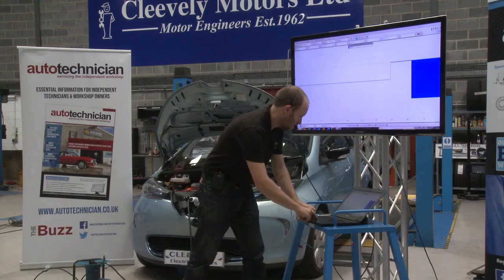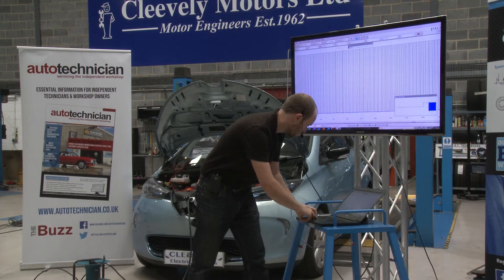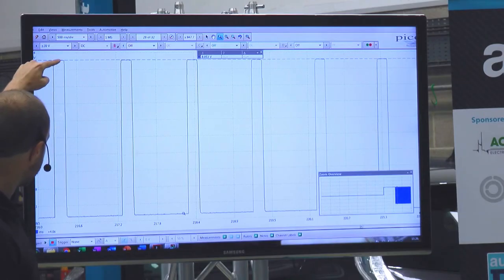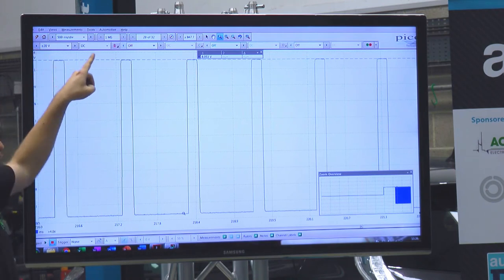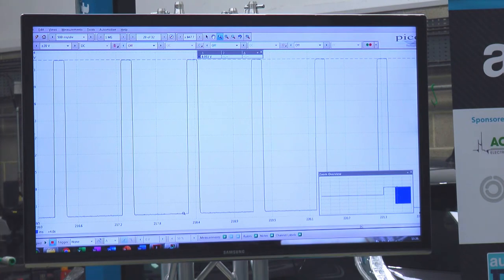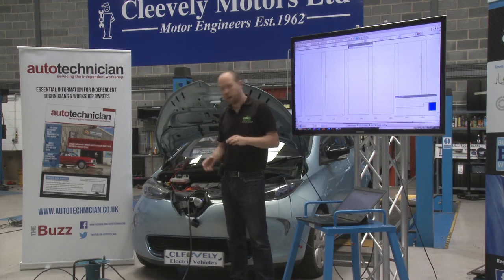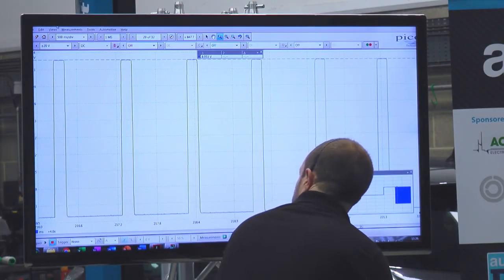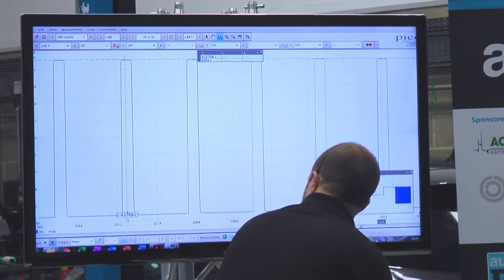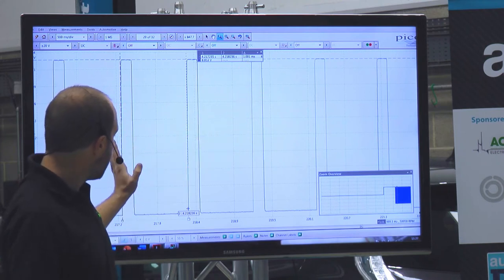Zooming in further on the oscilloscope, we can see we've still got our 9 volts at the top and minus 9 volts at the bottom. What we're seeing now is a pulse width modulated signal — the duty cycle — that is letting the cable know how much power it's allowed to take from the mains. This is a very important part of the handshake. Measuring between the start of one pulse and the start of the next, we've got one millisecond — so every millisecond it's sending a pulse.